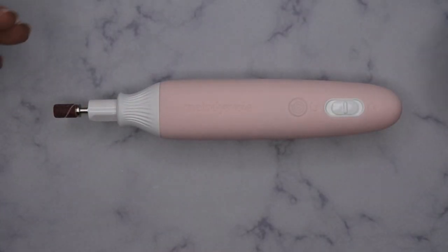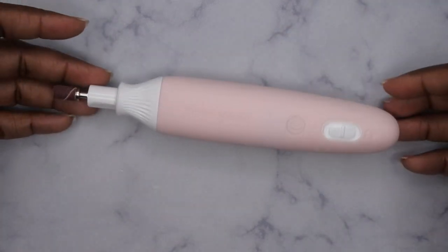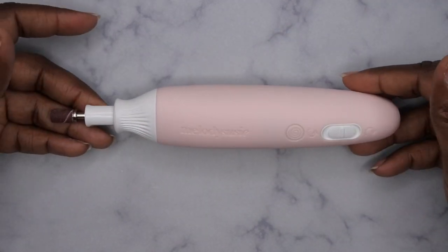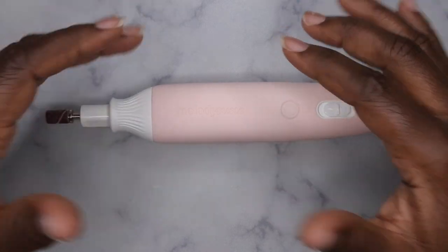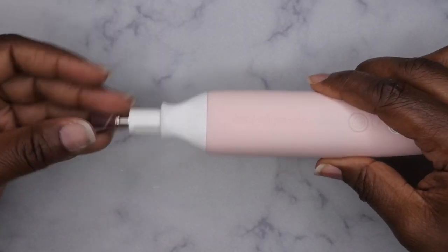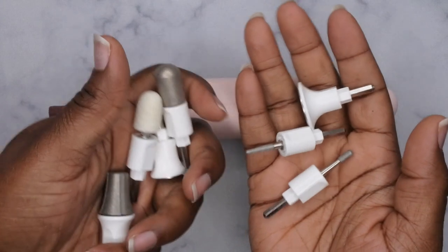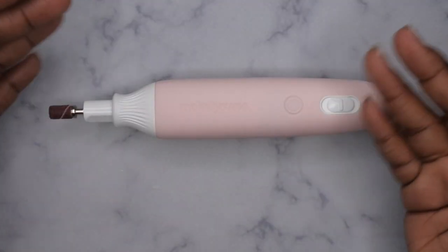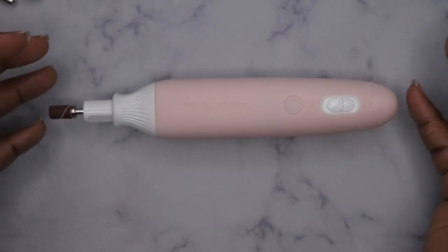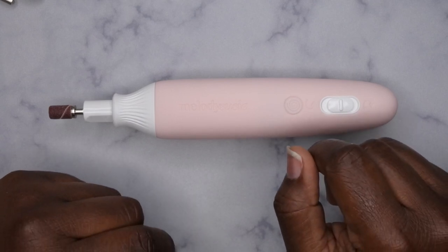I don't know that I've ever had a drill that was specific just for pedicures. I'll definitely give you guys an update after I actually use this product to do my feet. As far as manis are concerned, I do think a standard nail drill would probably be better. The most useful drill bit out of this kit for manicures would be the mandrel bit with the sanding band — outside of that, the rest of these drill bits are specifically made for pedicures. Let me know in the comments — have you tried this product or do you use anything different when doing manicures versus pedicures?